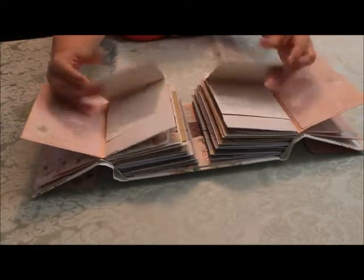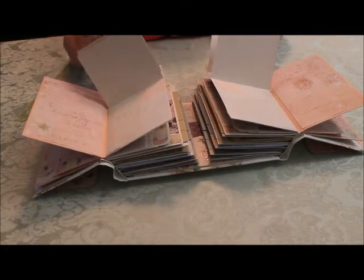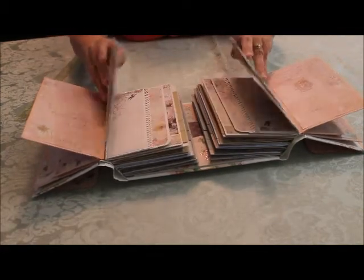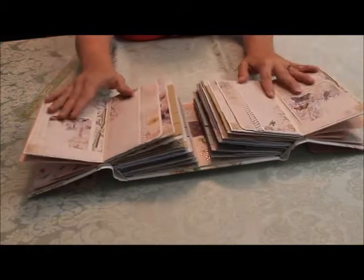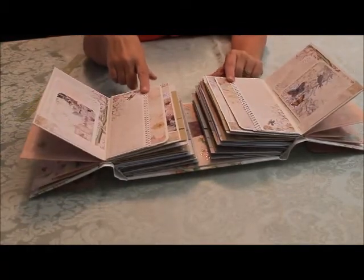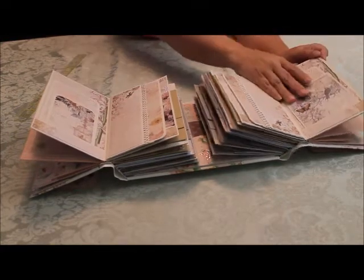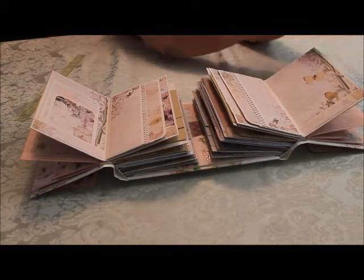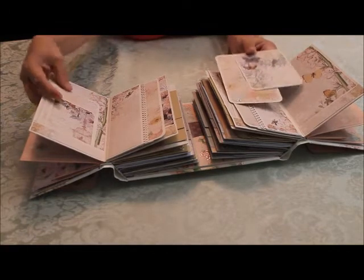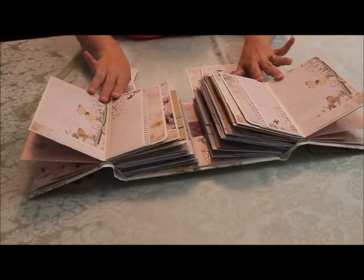So we start again with the waterfalls. This particular set has just two. This again has lines that you can put journaling on. And it flips open again to tags. Each one of the half sheets or half page pockets have a different edge treatment to them. But this paper is just gorgeous.